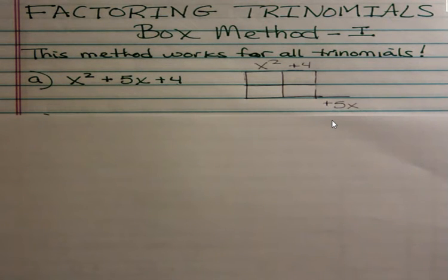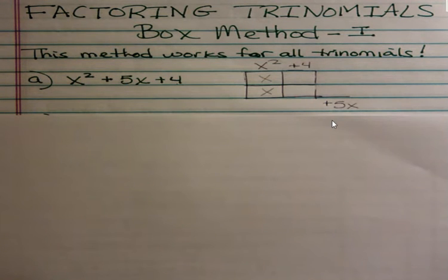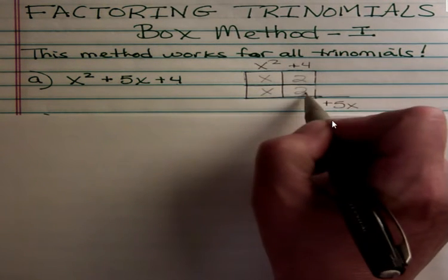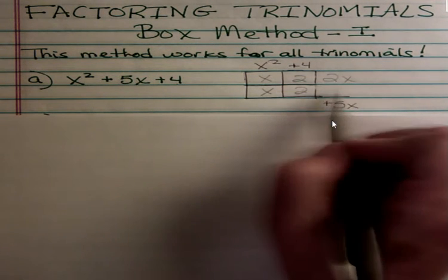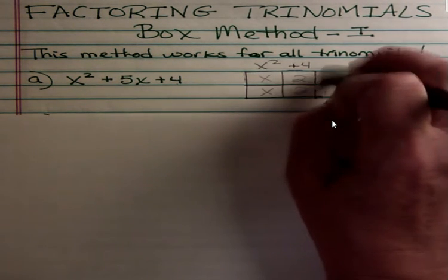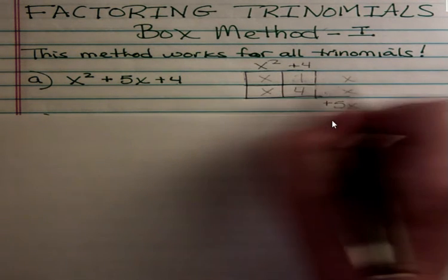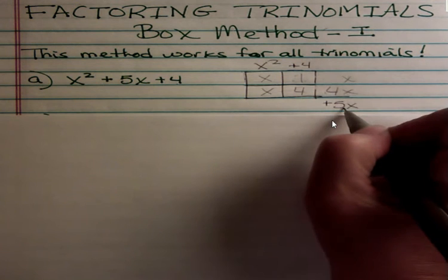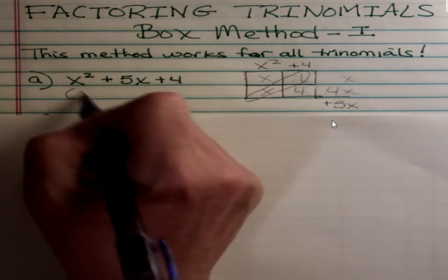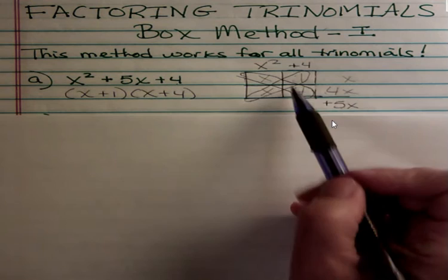Everything under that first column has to equal x squared, so I'm going to put x and x — that should be straightforward. Then I have to put two things that multiply to be 4. If I try 2 times 2, multiplying straight across I get 2x and 2x, and those have to add up to 5x — so 2 and 2 are not a good choice. The other option for 4 is 1 and 4. Multiplying across I get 1x and 4x, which adds up to 5x. Your answer is always on the diagonal: we have x and 1, meaning x plus 1, and x and 4, meaning x plus 4.